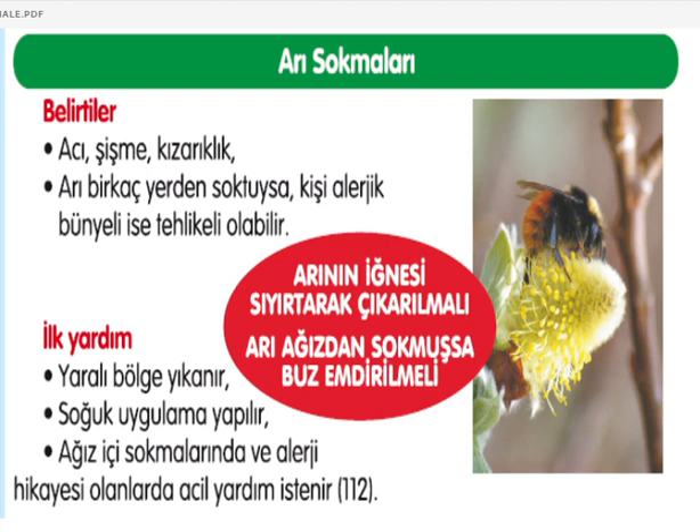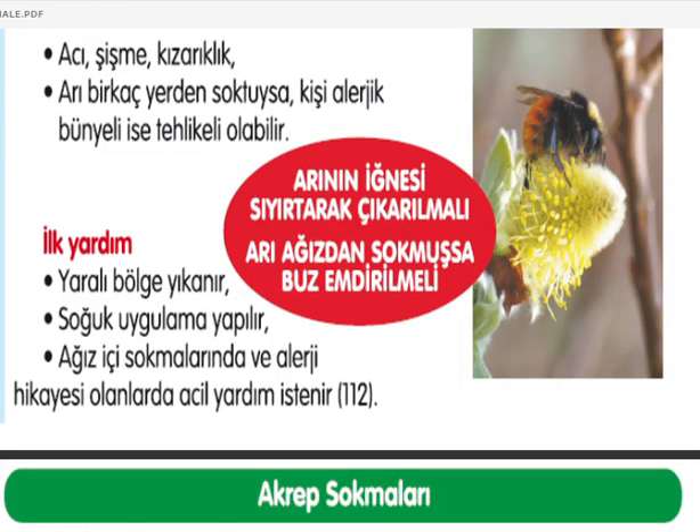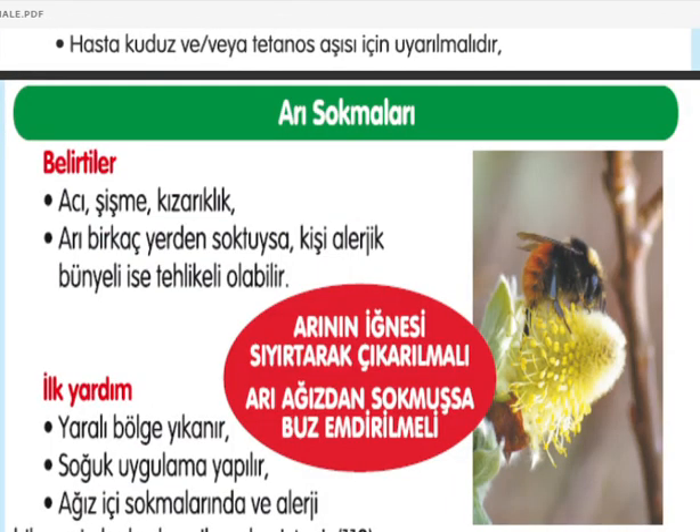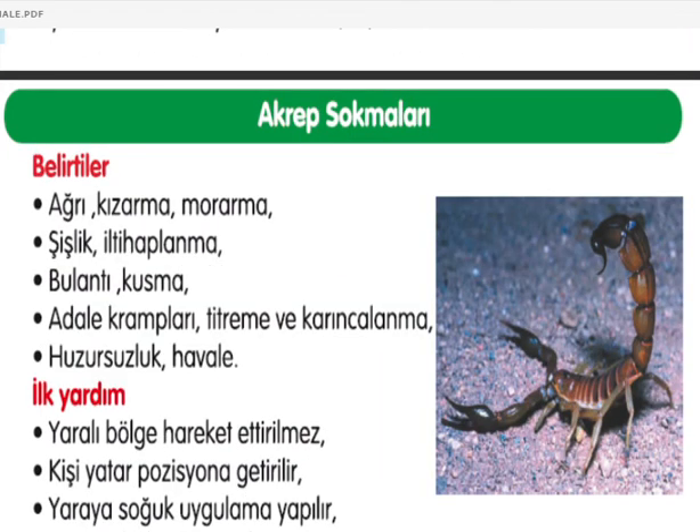Arı sokmaları: belirtiler acı, şişme, kızarıklık. Arı birkaç yerden soktuysa ya da kişi alerjikse daha tehlikeli olabilir. İlk yardım: yaralı bölge yıkanmalı, soğuk uygulama yapılmalı. Arının iğnesi sıkıştırmadan çıkarılmalı; iç organlara yakın sokmalar ve alerjisi olanlarda acil yardım istenilmeli. Ağız içi sokmalarında buz emdirilmeli.